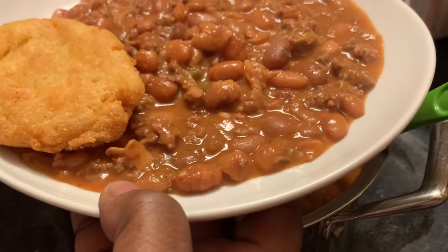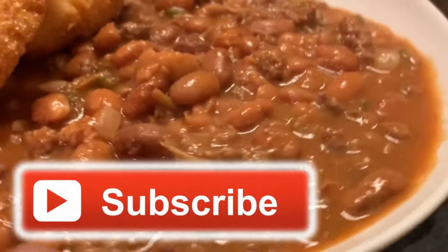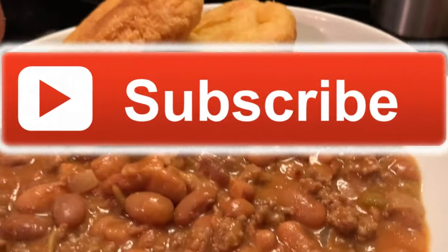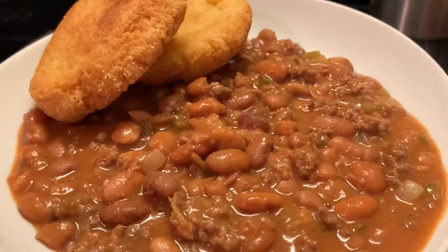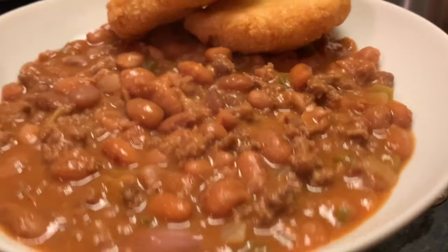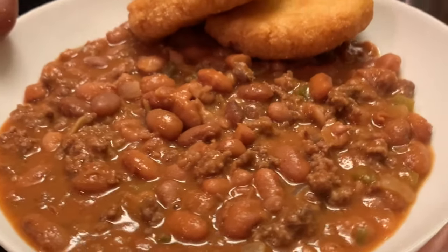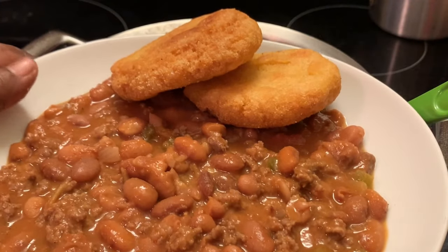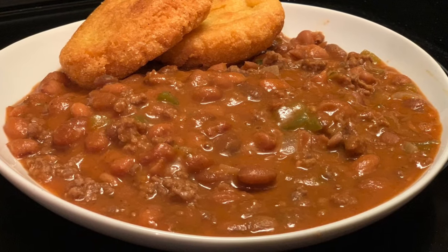I hope y'all enjoy my recipe. And don't forget to like, share, and subscribe to my channel. Please don't forget to hit that notification bell so y'all can get my new and upcoming videos. And to my new viewers and subscribers, welcome, welcome, welcome to my channel. As always, y'all have a blessed day. Bye-bye for now. Love y'all.